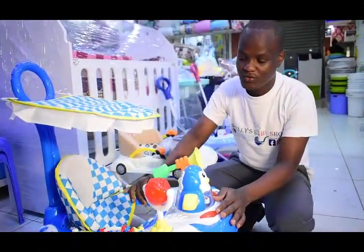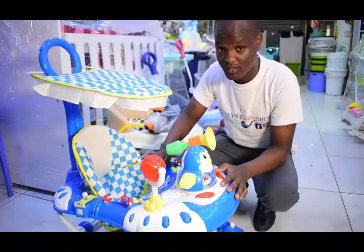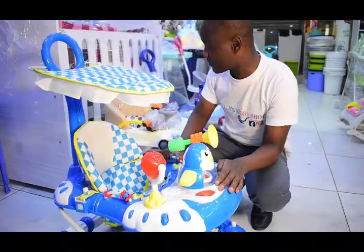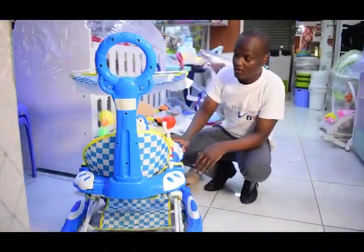Hello guys. So today I want to share these walkers in Tukunazo. We have quite a number of them. And this one is a 3-in-1 walker.